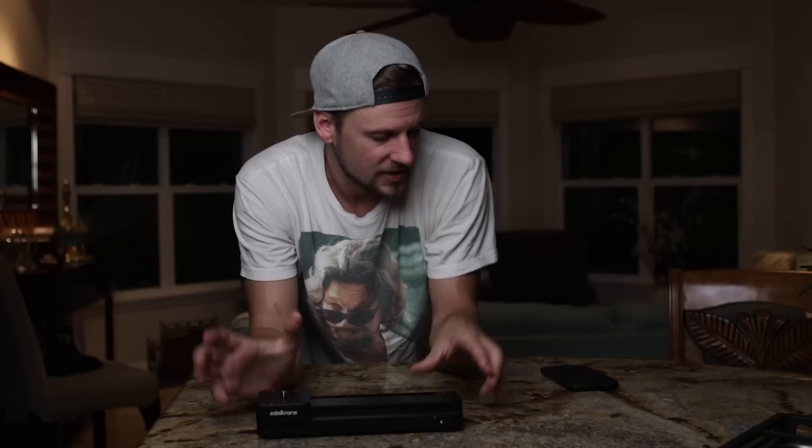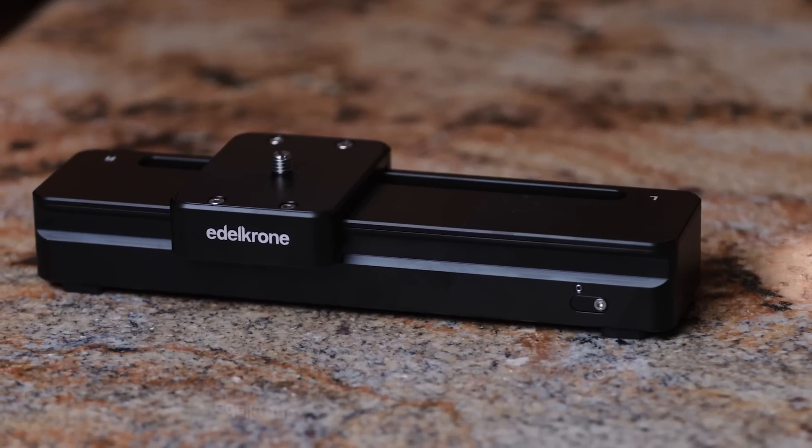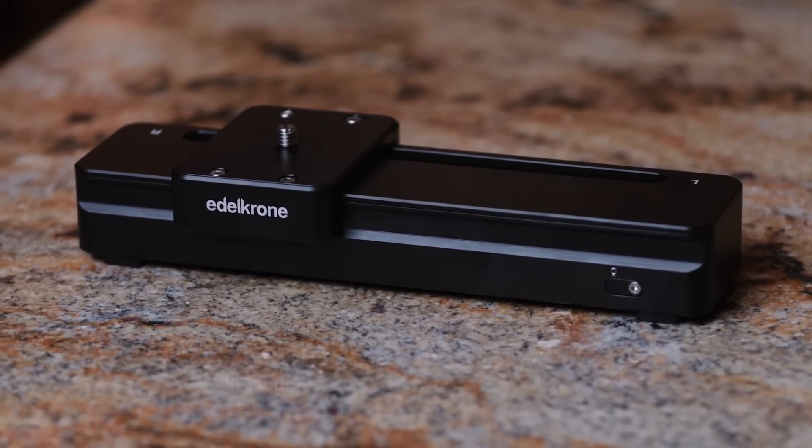That brings me into why I really like this slider in particular. Edelkrone has everything set up so that you can shoot everything and control everything just through the touch of a button on your phone. You can set up your beginning and end points on the slider, and everything is controlled through an app that connects via Bluetooth to the slider. You're going to get the exact same speed and the exact same distance every time from point A to point B.